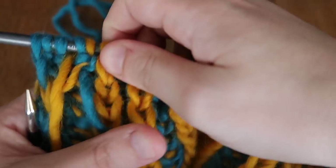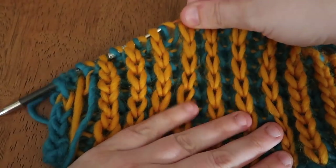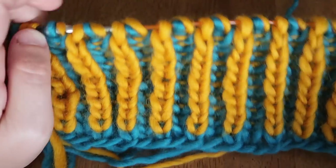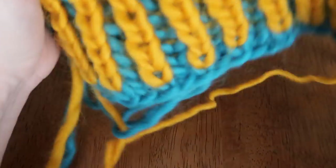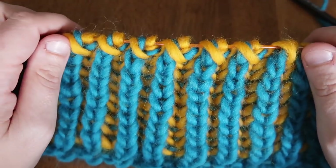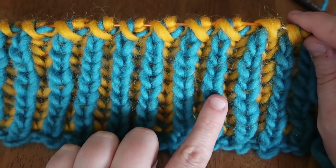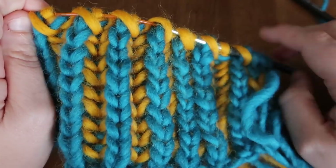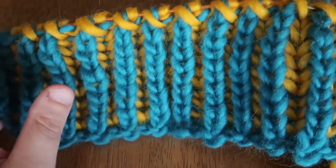We have now completed the second pass of our row — that is the finished second pass of the second side. That is how you do two-color brioche knitting using a Norwegian purl and a continental knit. It makes for a very relaxing project, especially if you're working in the round — you would always be knitting color A or purling color B, just continuing around in a spiral versus flipping your work.